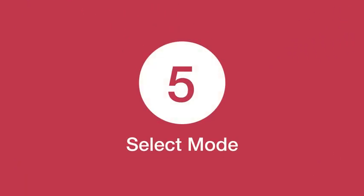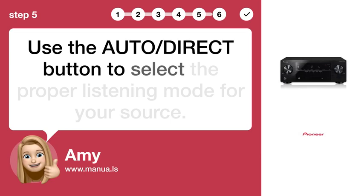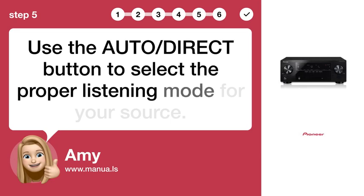Step 5: Select mode. Use the AUTO/DIRECT button to select the proper listening mode for your source.